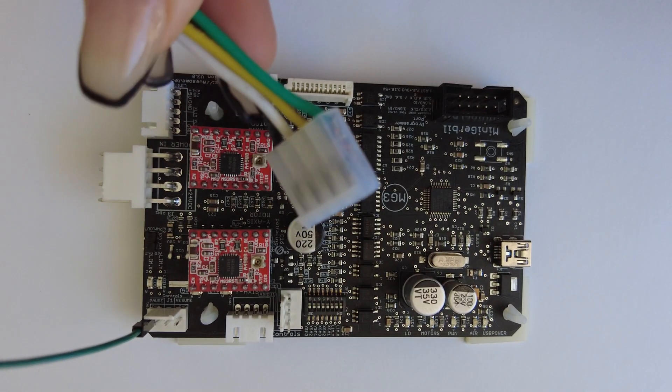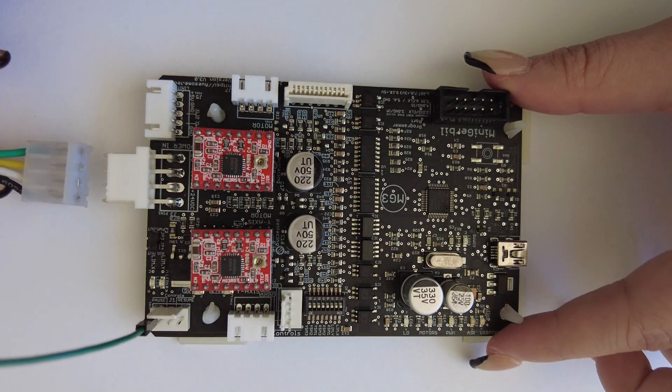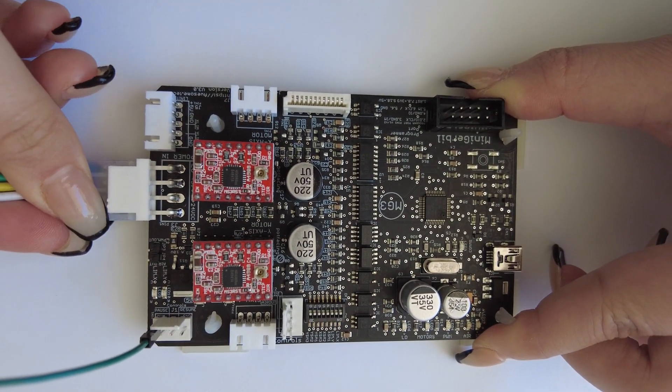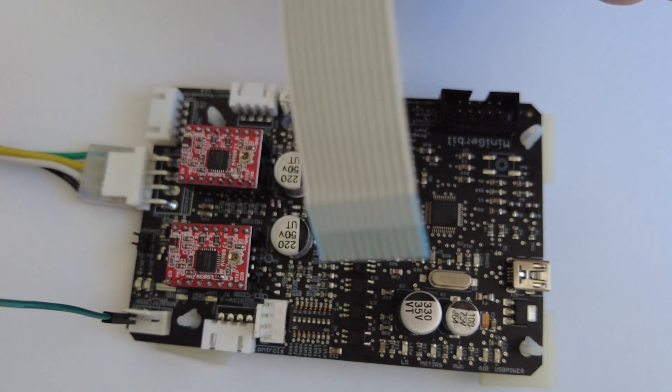There are two types of plugs. This one has a ridge along the top, but the other style might have a catch. Either way, this feature should be along the top side when connecting to the Mini Gerbil.